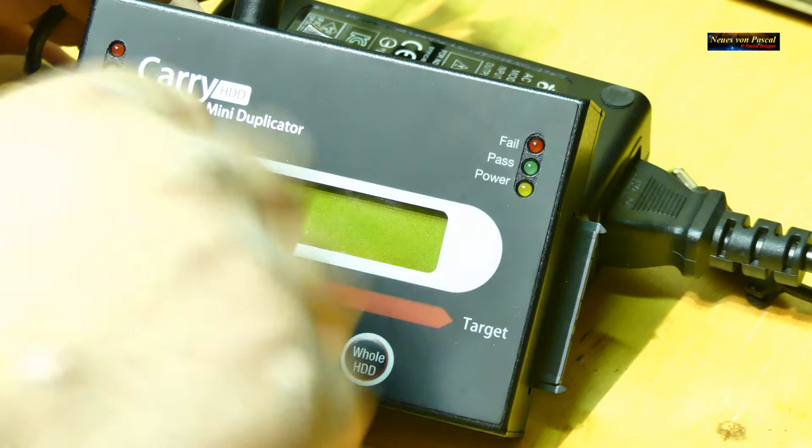Das Gerät muss natürlich eine Stromversorgung haben – schauen, dass es eingesteckt ist und in der Steckdose. Dann gibt es hinten den Schalter, den schalte ich jetzt ein und das Gerät bootet automatisch auf. Da ist jetzt die installierte Version. Wir wählen nicht einfach Daten kopieren, wir wollen ein ganzes Betriebssystem – also wählen wir die ganze Festplatte, Hull HD, also eine ganze Harddisk kopieren.